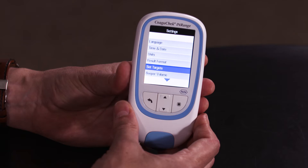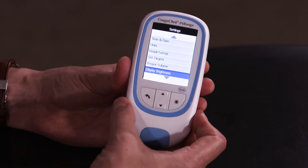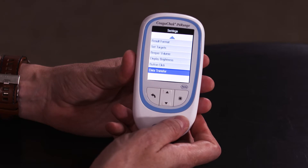You can set your target range and you can adjust the volume of the beeper, the brightness of the screen, and you can choose to switch the button click on or off. Data transfer gives you the option to transfer data from the device to your PC.